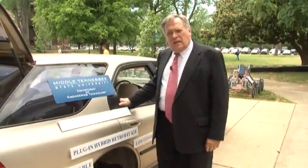My name is Charles Perry, and it's my pleasure today to inform you of this technology that has been developed here at the Engineering Technology Department of Middle Tennessee State University. This is a plug-in hybrid retrofit kit that enables us to add plug-in hybrid capability to almost any car. I hesitate to say 100%, but most cars are adaptable to this technology.